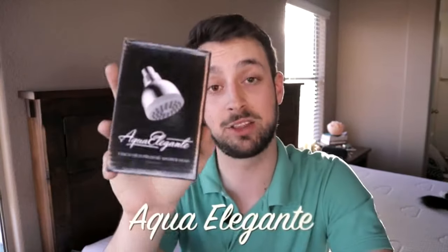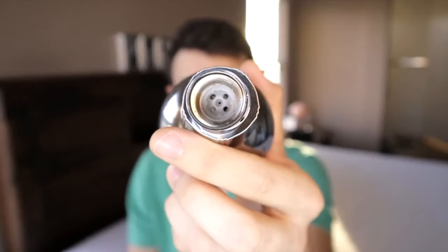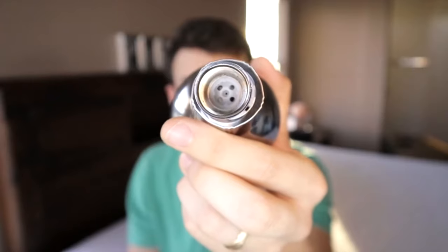This top rated Amazon product is called Aqua Elegante. It's a three inch shower head and they basically made it super easy to fix all those problems. This right here is a flow restrictor. It's built into a lot of shower heads and you can't remove it — it's designed to conserve water.